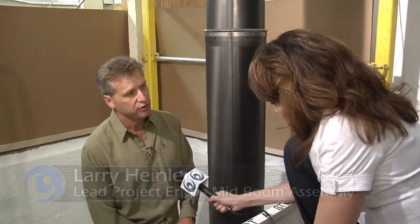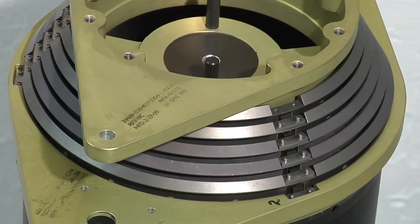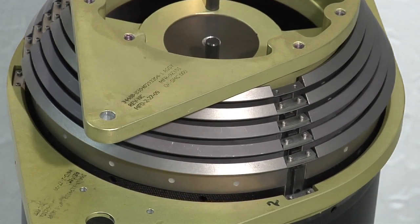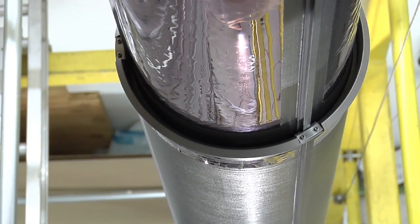This is a mid-boom assembly for the James Webb Space Telescope. There's one base tube and five deploying tubes. The five deploying tubes deploy out and as they deploy out, they unfold the layers of the sunshield. During launch it needs to stow within about five feet of length, and when it's fully deployed it's about 25 feet.